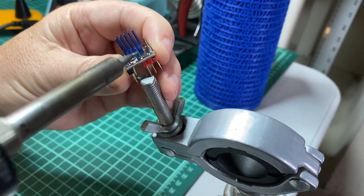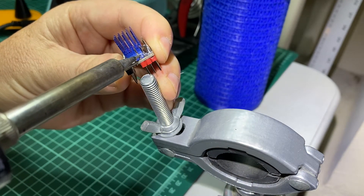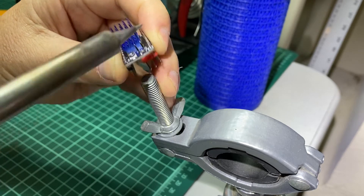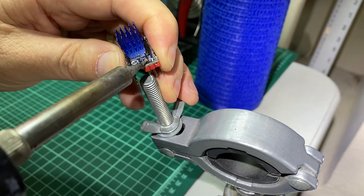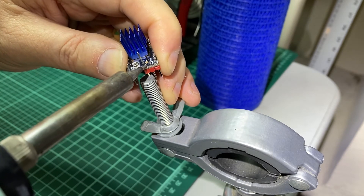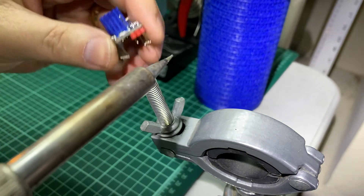I'll get a little more light for myself — there we go. I'm going to heat it up like this, and there we go, see it push down? Just push it against that screw. That's pretty good — just a little more.